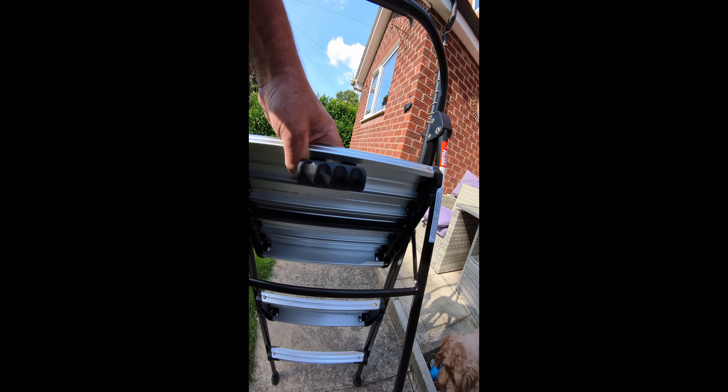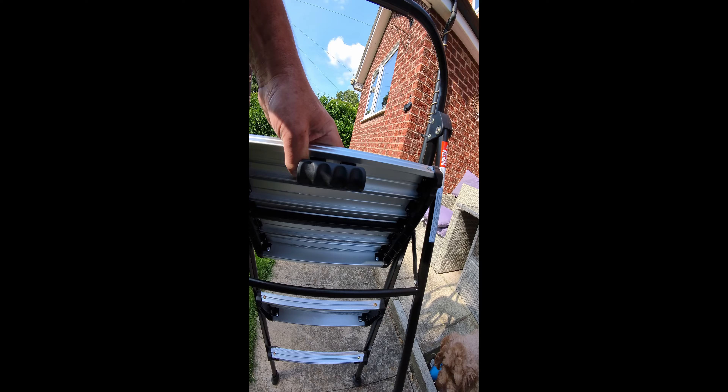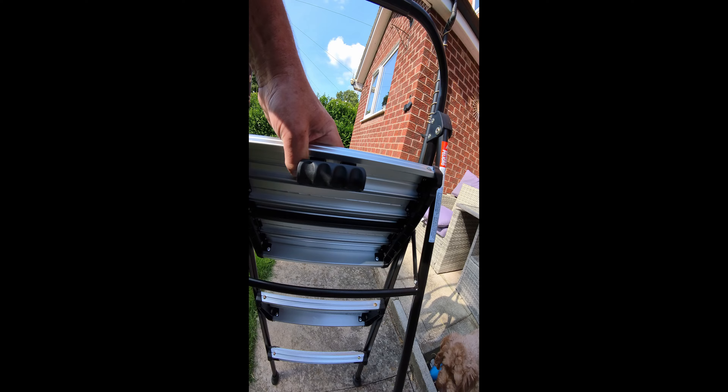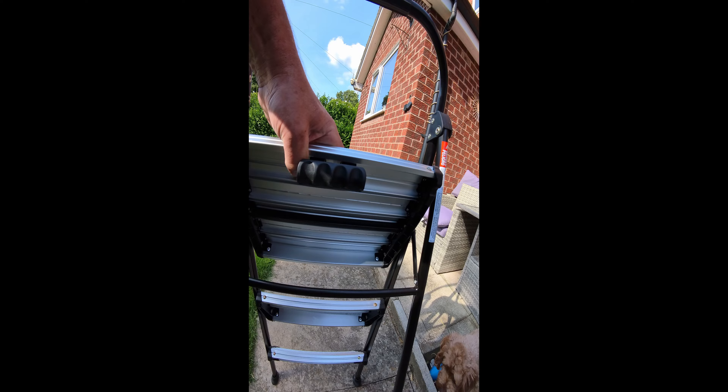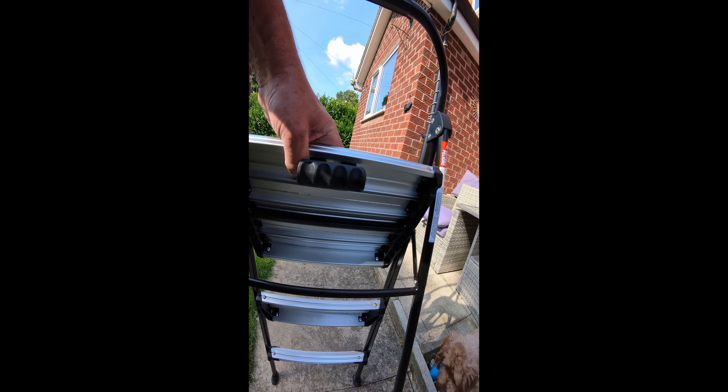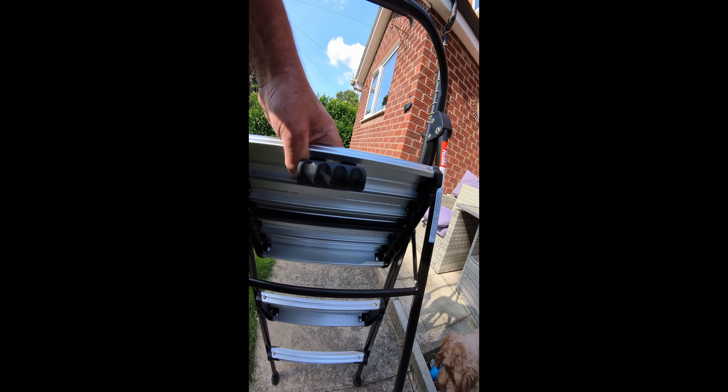Here we have the Costco three-step ladder, rated 150 kilograms capacity. Very sturdy — tested out by Peppa and Bella. It's got a rubber handle, textured floor plates in aluminium and steel, all with plastic trim. It's very solid.